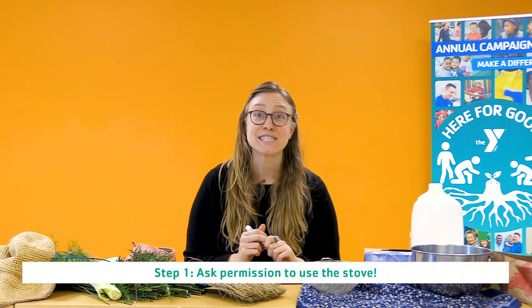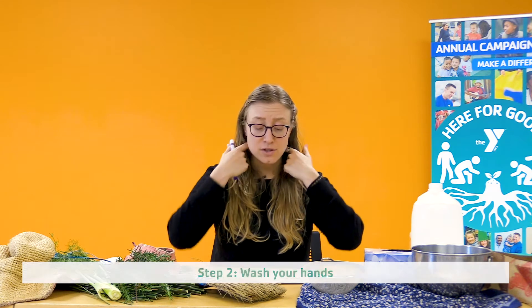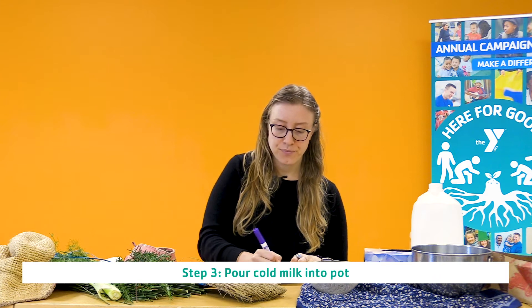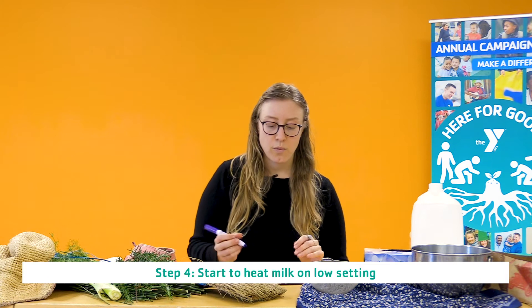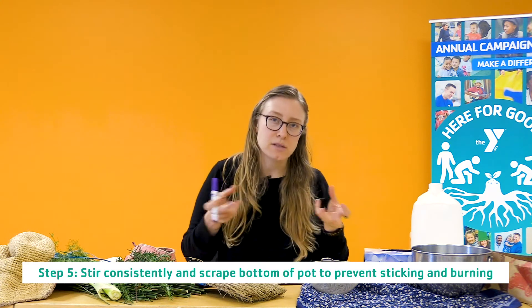We have our starting ingredients. The first thing you're going to do to make your cheese is ask for permission to use the stovetop, because we need to heat this milk up low and slow — I want everyone to be safe. After you've washed your hands and you're ready to use the stovetop, put the milk into a cold pot and heat it slowly. Because milk has sugars, we don't want to heat it really fast — the sugars are crystals inside the liquid that can burn, so we heat it slowly so they melt instead of burning.